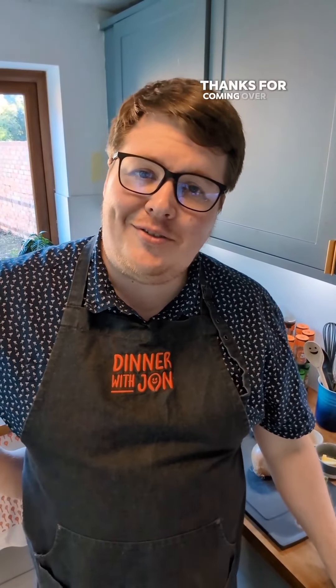Hi, I'm John. Thanks for coming over for dinner. I'm going to do a classic mushroom risotto tonight. So, let's get started.